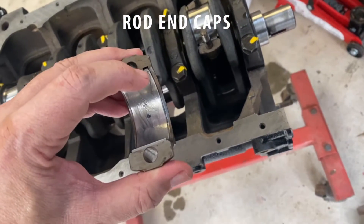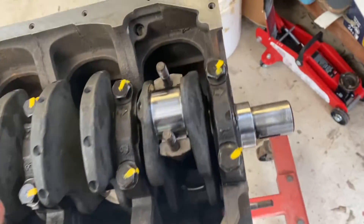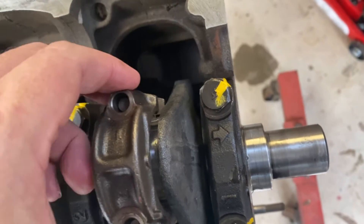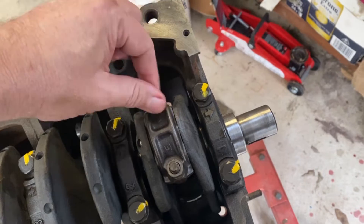Pay attention to where the tongue of the bearing is — there should be a mark on there. This one's got a punch and a scribed number one in there; it's a number one cylinder bearing. Tanks together, or slide fit — that's on finger tight.